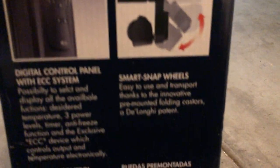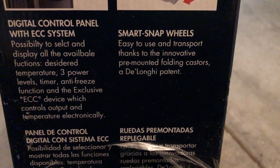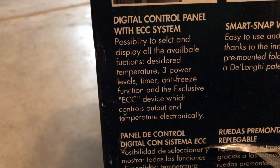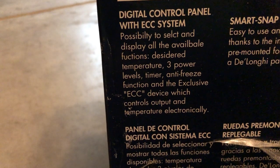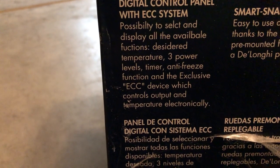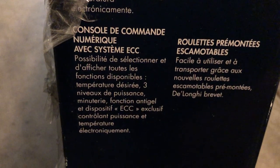It's got smart snap wheels - easy to use and transport thanks to the innovative pre-mounted folding casters. The DeLonghi patent digital control panel gives you the possibility to select and display all available functions: desired temperature, three power levels, timer, antifreeze function, and the exclusive ECC device which controls output and temperature electronically. I like that - that's pretty unique.